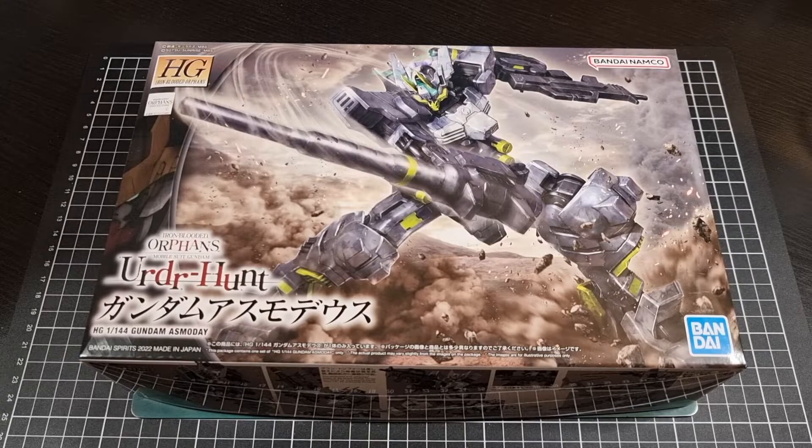As I just recently got these — this kit as well as the next kit, as well as most of my kits — it was from Hobby Link Japan. I'll include a link to the Asmodee as well as other IBO kits in the description below.